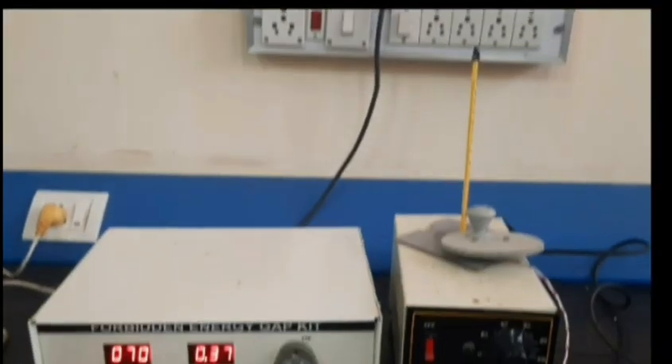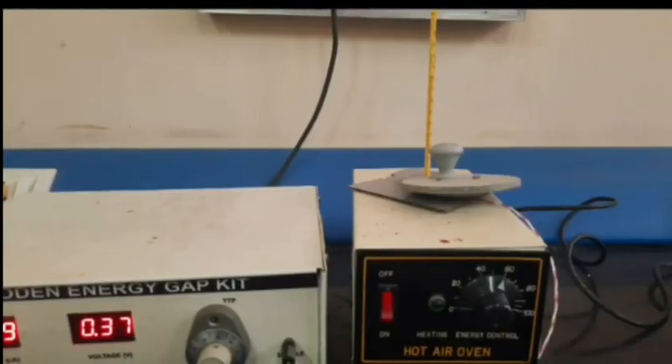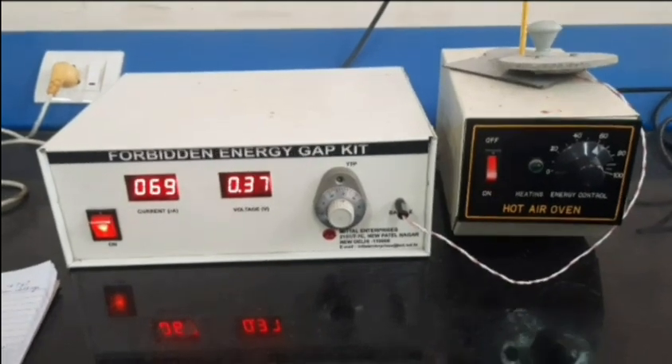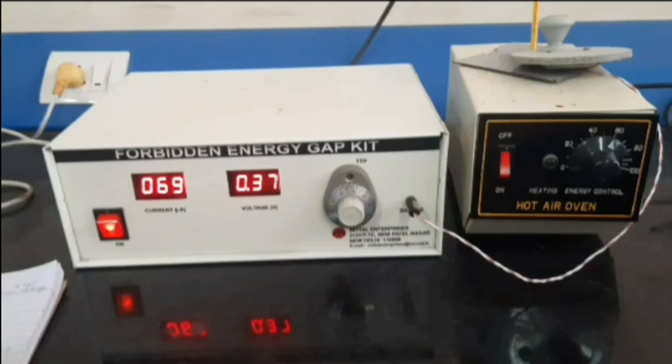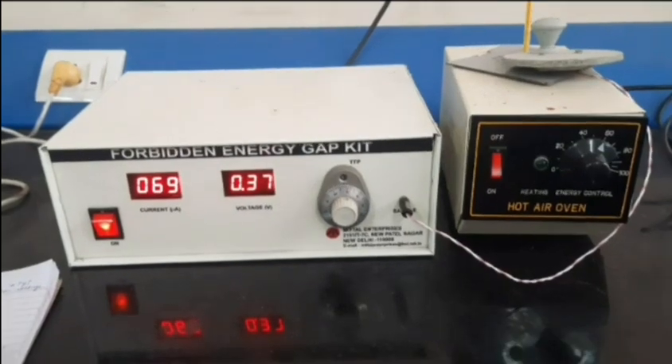Temperature is measured using the thermometer inserted in the oven. Place a silicon oil-filled beaker in the oven, then switch on the oven with the energy-regulated knob at 100 and heat up to 150 degrees Celsius. After heating to 150°C, keep the diode in the oil and take the voltage across the diode as a function of temperature. Allow the oil to cool and take a minimum of 10 measurements between 25 and 125 degrees Celsius. At each temperature, adjust the diode current to 70 milliamperes using the potentiometer.